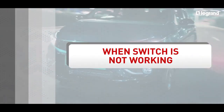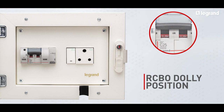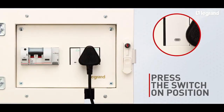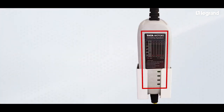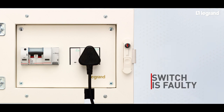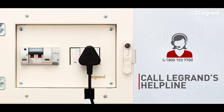Now let's look at the scenario when the switch is not working. Open the charging box. Check the position of the black color dolly of the RCBO and ensure it's in the on position. Connect the charging plug to the socket and put the switch in the on position. Next, check the indicator on the charging cable brick. If the indicator neither glows on the brick nor on the switch, then either the switch is faulty or the power supply is not available. In this scenario, call the Legrand helpline number 1-800-103-7700.